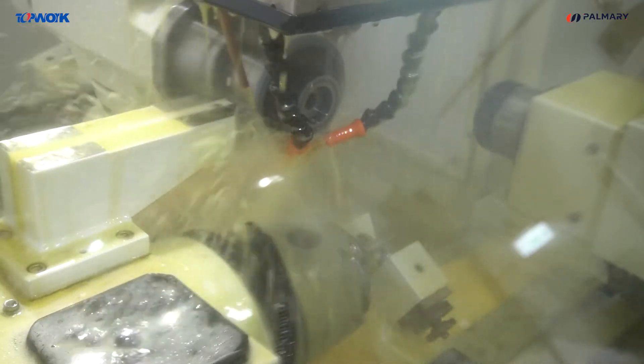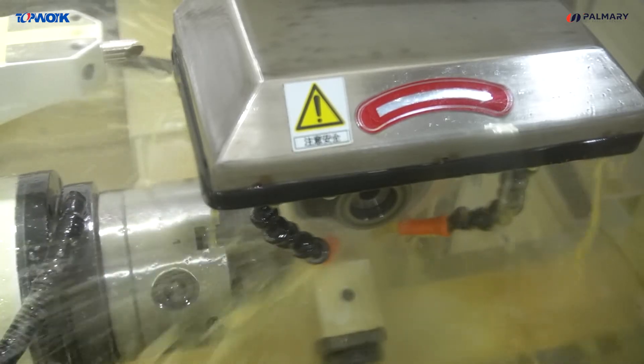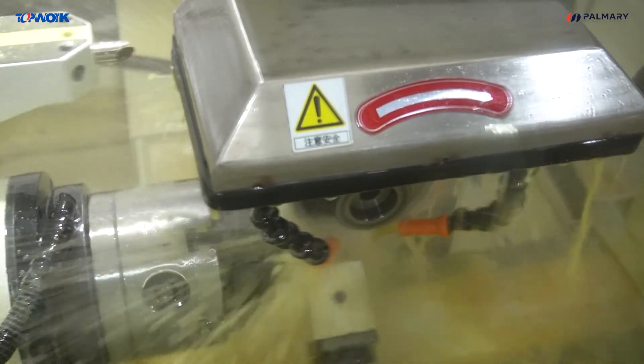So, the automatic conversion, dressing and grinding can be done at one time.